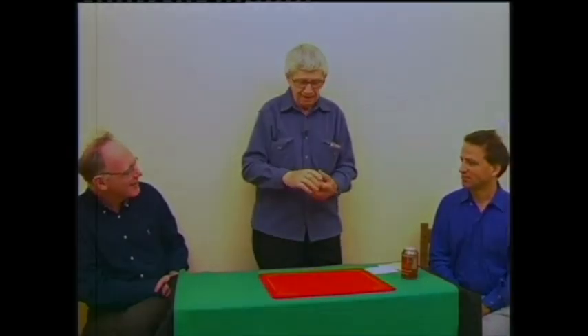Say stop. Stop. Okay. You all remember that card — everybody out there remember that card. Okay, now this is a spelling trick. It's not on the top or bottom again.